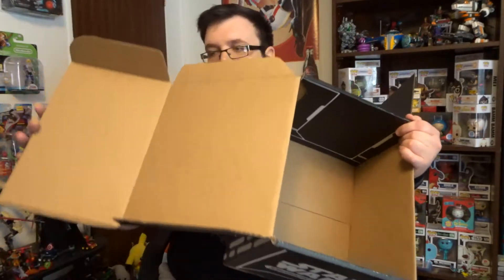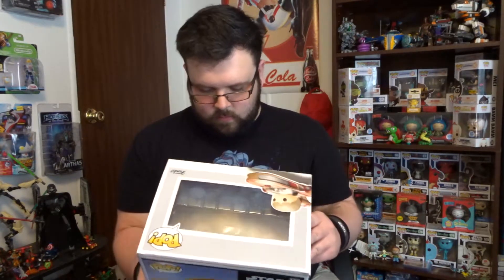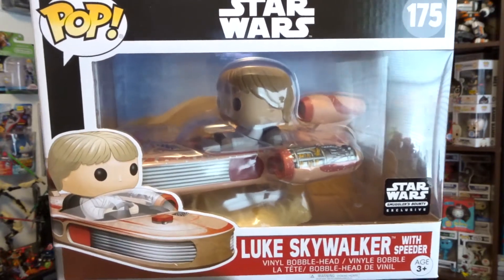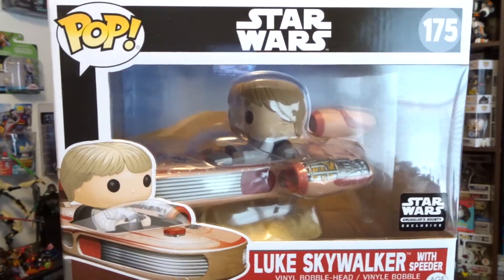And the biggest and best thing out of this box — this box was huge, by the way. Enormous compared to the others. This is my third month getting this box, and this thing was enormous compared to what they've been. You got three things, plus the patch and the pen. It is... I gotta look at this for a second, this is so cool. The Luke Skywalker, with his speeder bike — or speeder car. Now that's awesome.